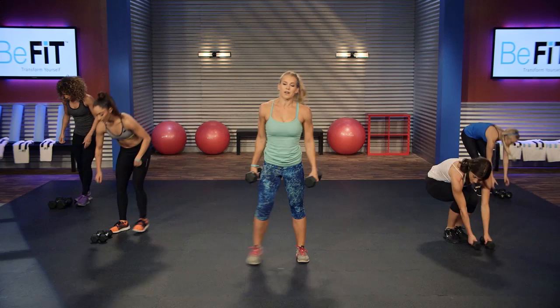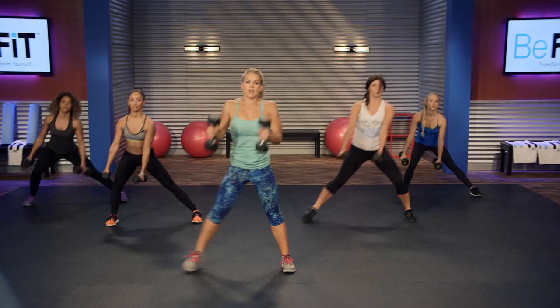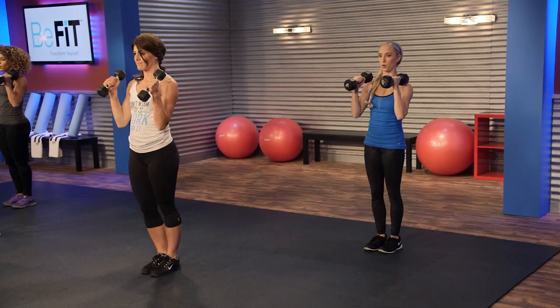Pick up your dumbbells, we're gonna go into a lateral lunge with a curl. You'll lunge to the side, up and curl, then to the other side, up and curl. Three, two, one, go. Lunge and curl, lunge, curl — good. See how low you can get that lateral lunge as you start getting more comfortable. Really dig into it — you'll start to feel your butt burning if you're getting that movement right.